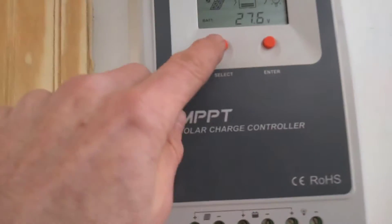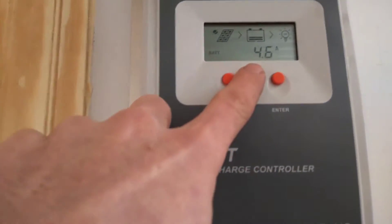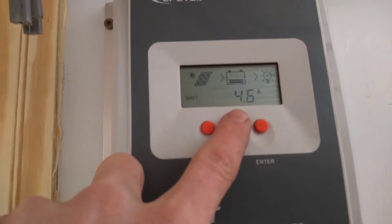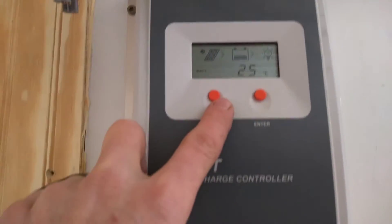The only thing I question right now is that the batteries are at 27 volts — they're pretty much fully charged — but there's only about 4.6 amps going into them, regardless of what kind of load I put on.